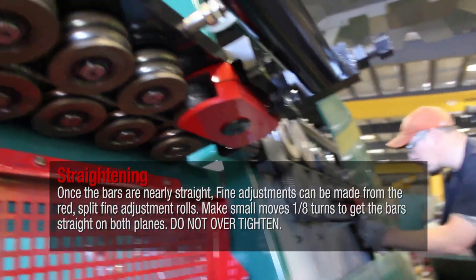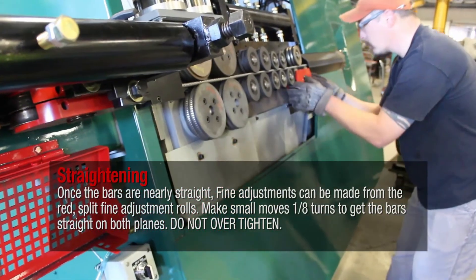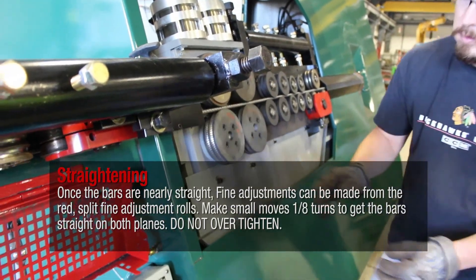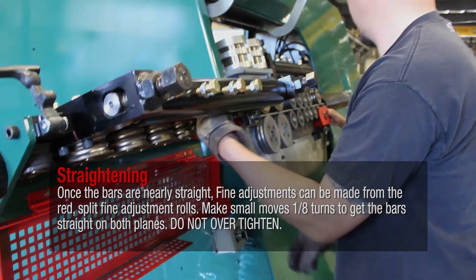Once the bars are nearly straight, fine adjustments can be made from the red split fine adjustment rolls. Make small moves — one eighth turns — to get the bar straight on both planes. Do not over tighten.